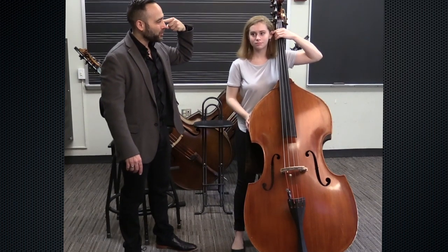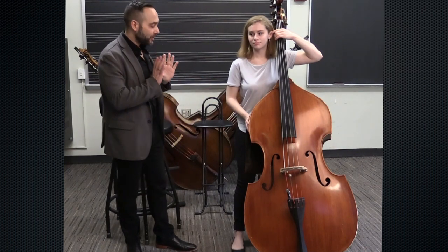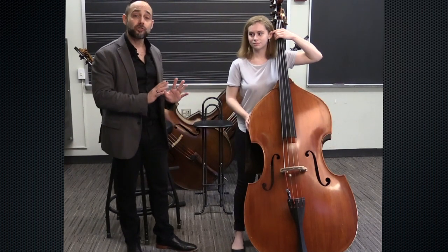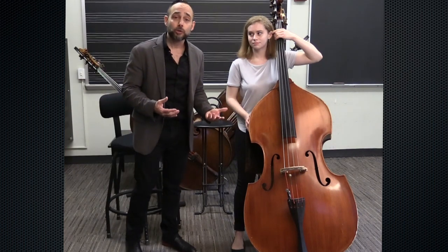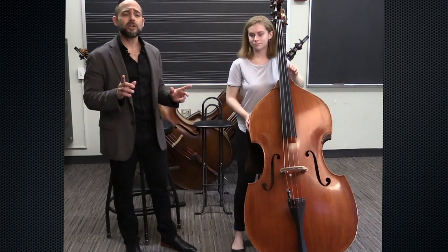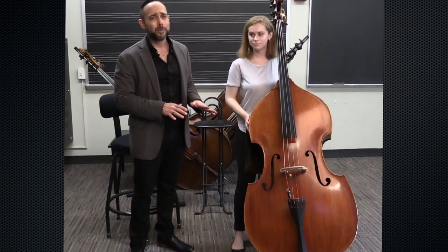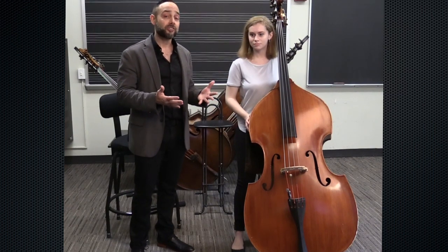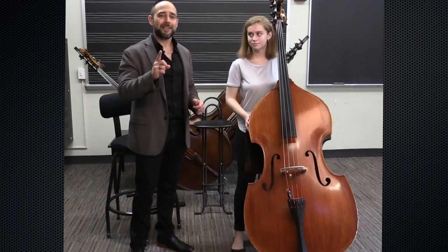One more thing — grab the bass up here by the nut and point it towards your head. It's approximately right around her ear, which means this is a very good setup and starting position for her. She might have to make some adjustments as she's learning, but this is a good starting point. Also remember: if a student is too young or too short, sitting on the stool might not be right, and you may want to have them standing for a while first.